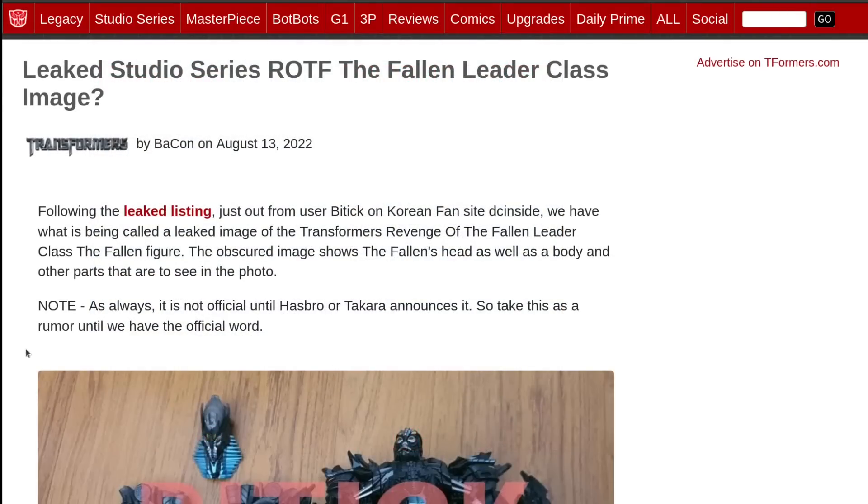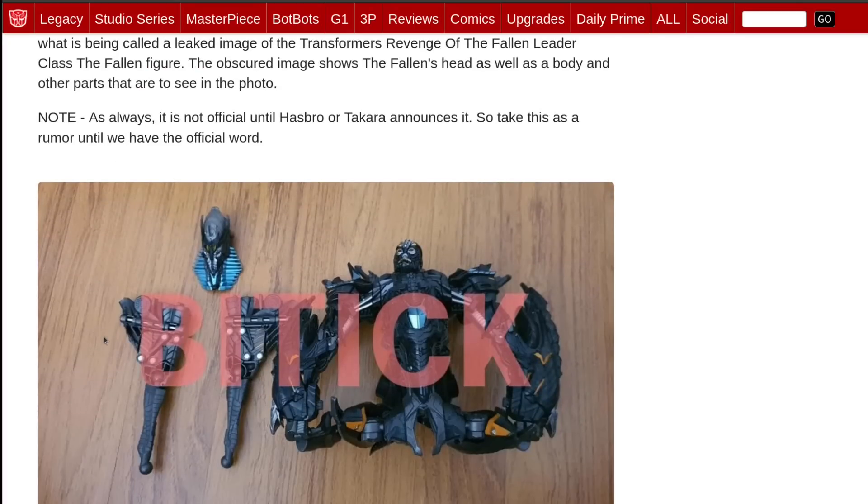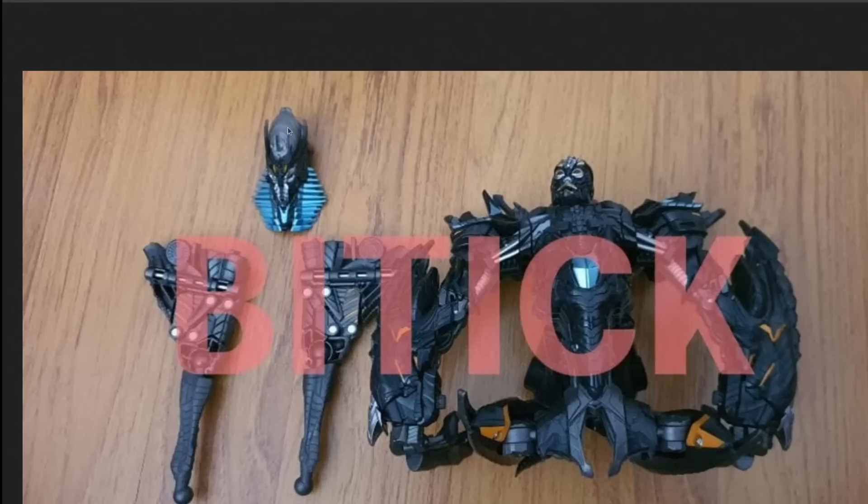Next up, we've got a leaked Studio Series ROTF The Fallen Leader Class image, from a leaked listing. A user named Bittik on Korean fansite DC Inside has an image of it. It obviously looks like that's The Fallen's head there on the left, and then he transforms into what appears to be a pair of handcuffs, with what appears to be fold-out wings or thrusters. His head without the mask kind of looks like a grunt from Shocker from the original Kamen Rider. Hopefully this isn't the actual alt mode, because that looks awful.